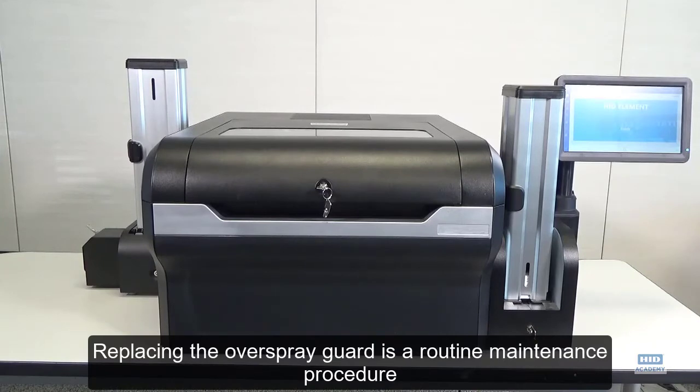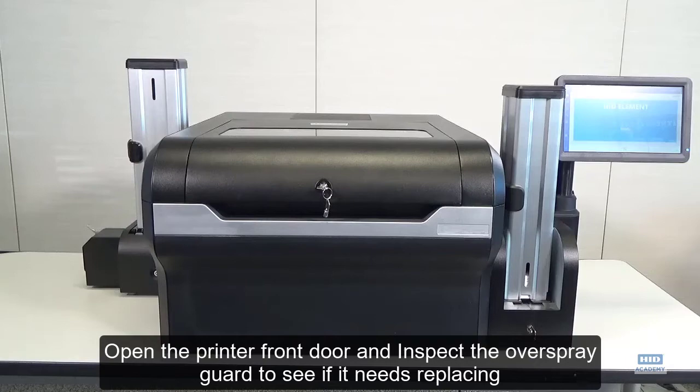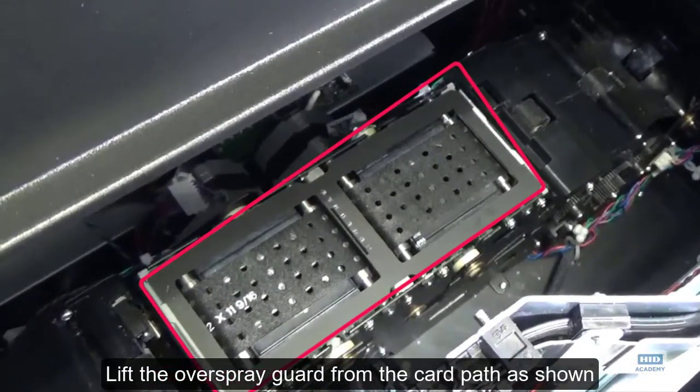Replacing the overspray guard is a routine maintenance procedure. Open the printer front door and inspect the overspray guard to see if it needs replacing. Lift the overspray guard from the card path as shown.